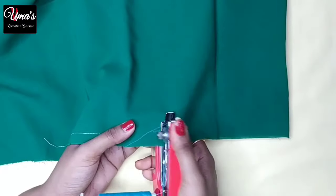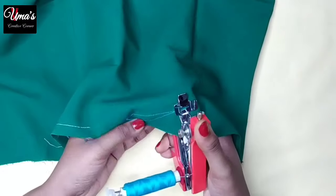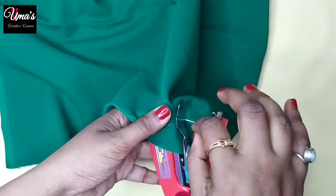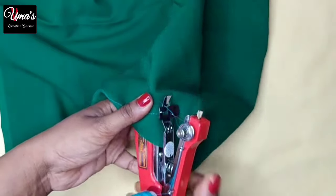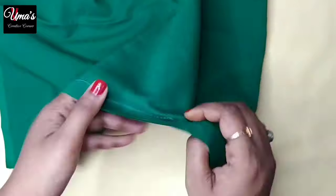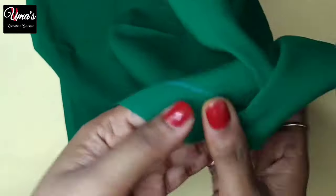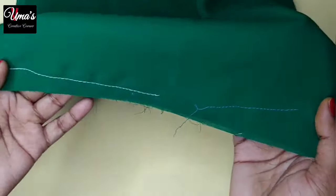Now you can see how good this stitch is. It can be used as a firm stitch. Now we will lock this, as we showed before. To cut this one, we will press it again. You can see the back is also very straight. Now we will lock it — you can see it is very easily locked and it is not going to be removed.